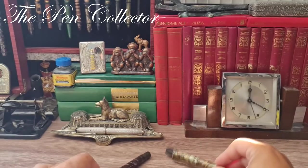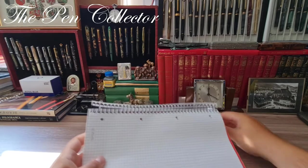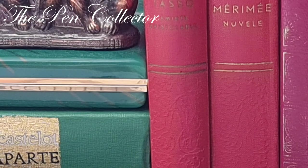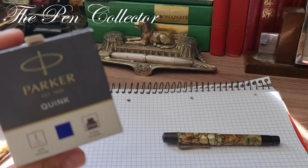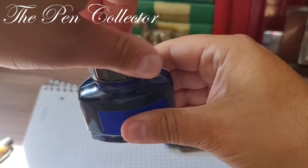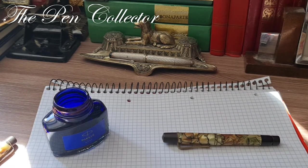Let me put them aside. I have a Harley's notepad and we will do the writing sample on it. I will change the angle of the camera. For the writing sample I will use the Parker Quick Ink Royal Blue ink — let me give it a little shake and open it.